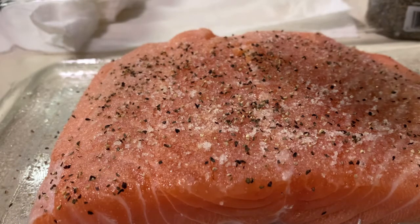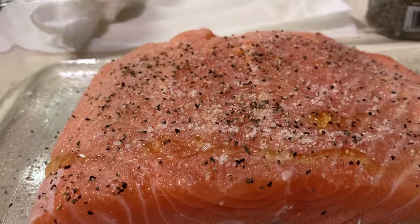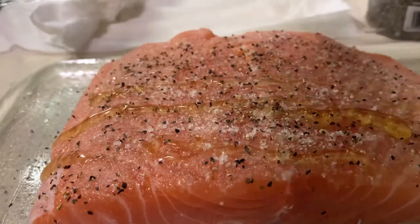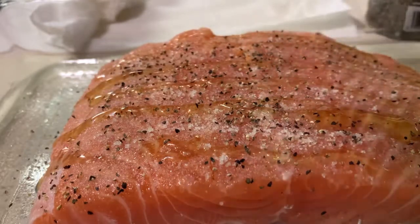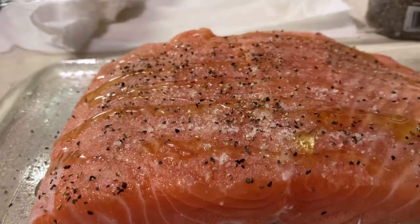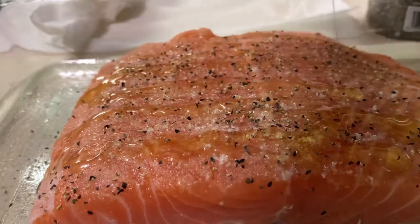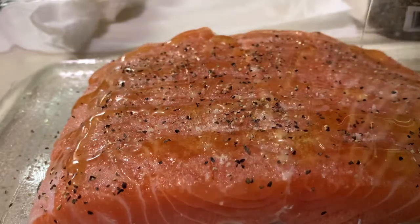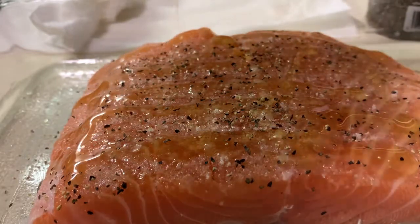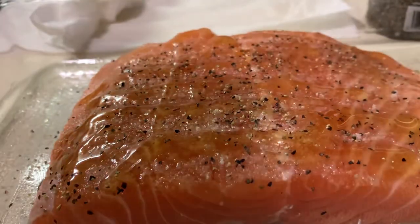On top of it, just spread it like this — greasing it there. So that's my honey glazed salmon. That's how you cook your honey glazed salmon. There you go, and I guess that's ready to go in the oven.